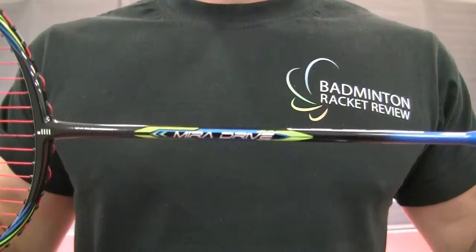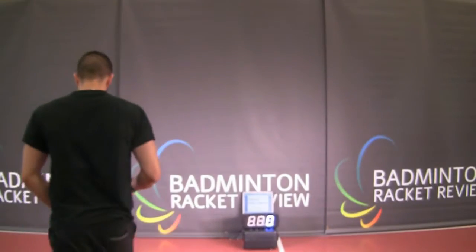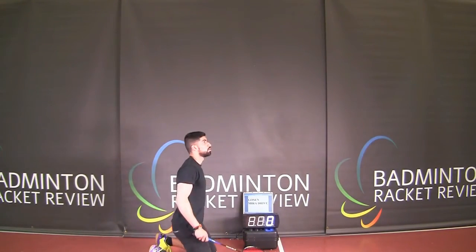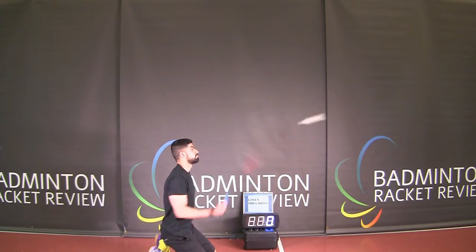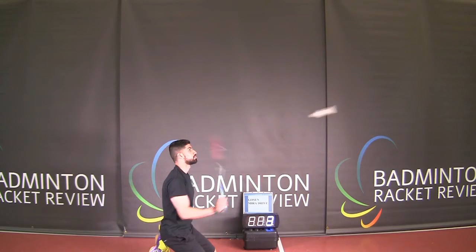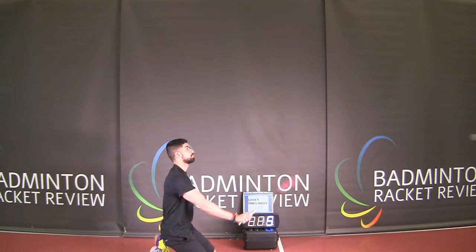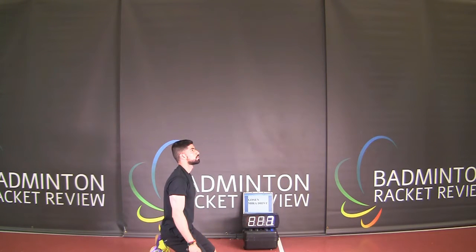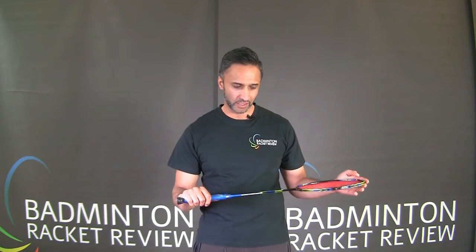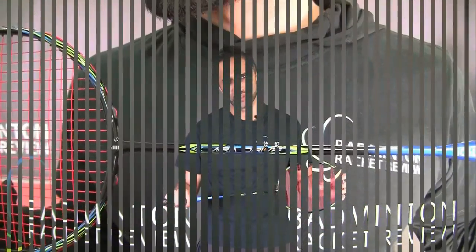We're going to do a maneuver test to see how quickly this racket moves through. Finally, we're going to see how effective this racket is at controlling the shuttlecock with a control test.